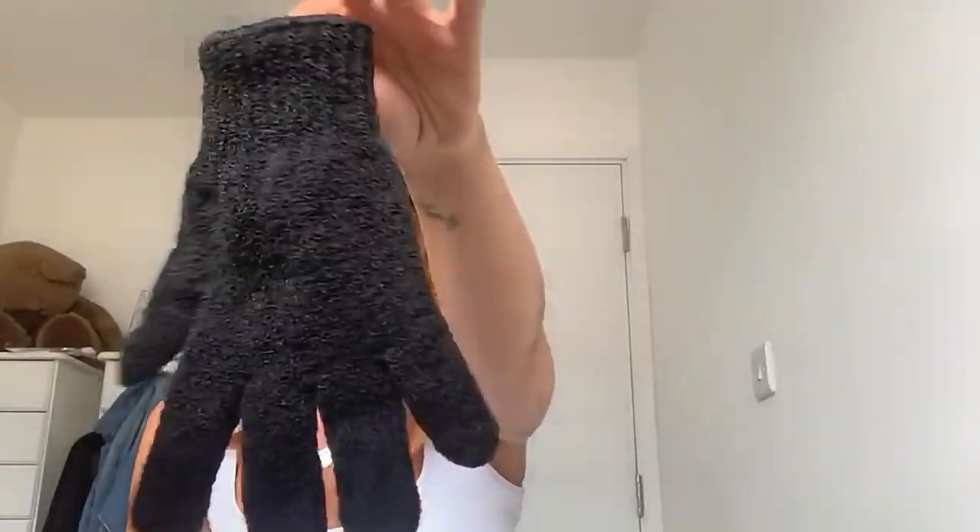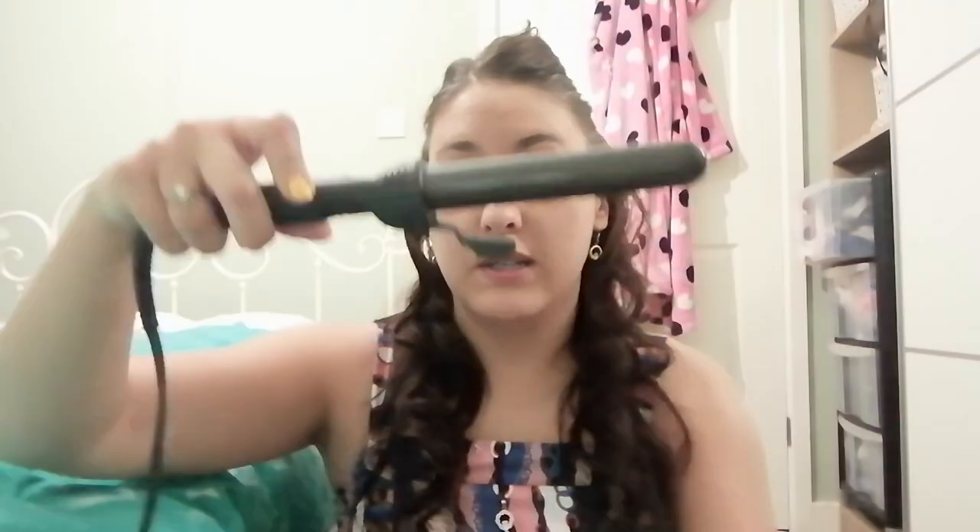It comes with a heatproof glove, a travel heat pouch, and a really lovely little fold-out stand.